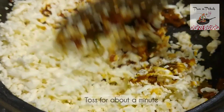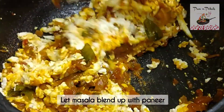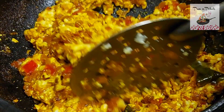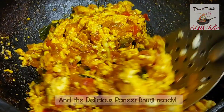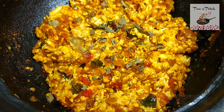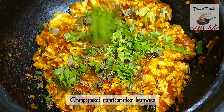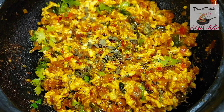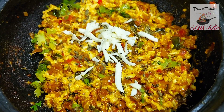Mix the paneer and blend it well. Sprinkle paneer on top. There are two blocks of butter for topping.